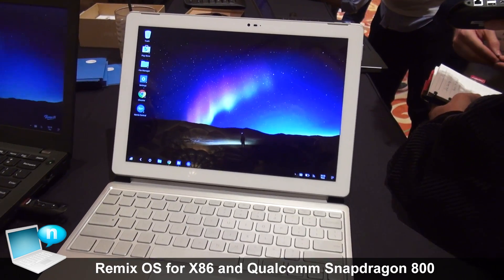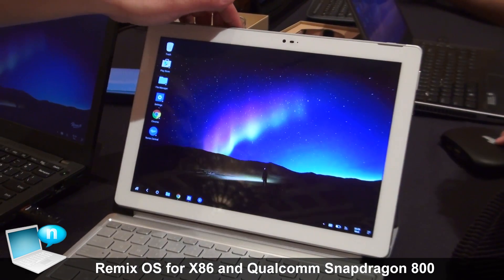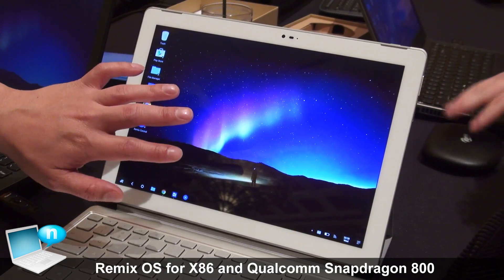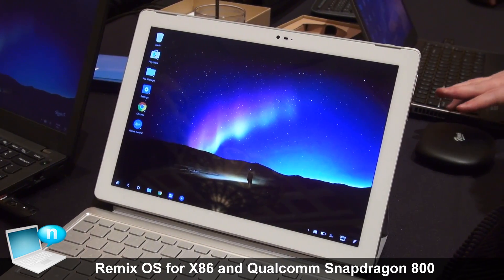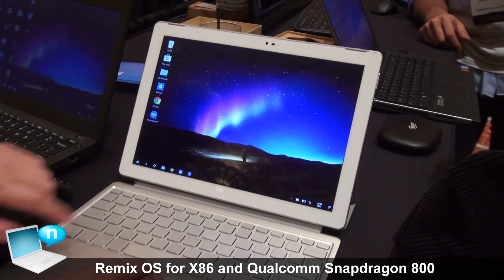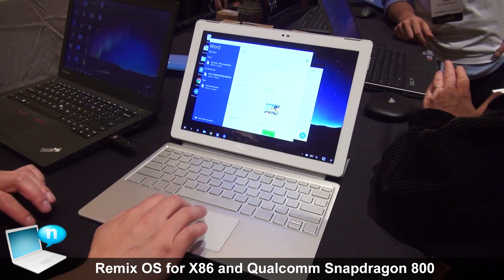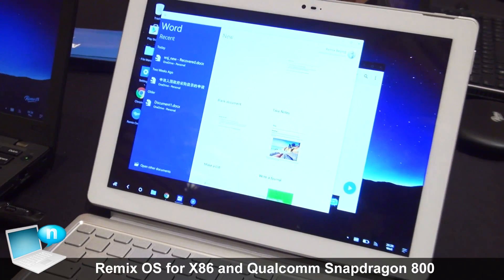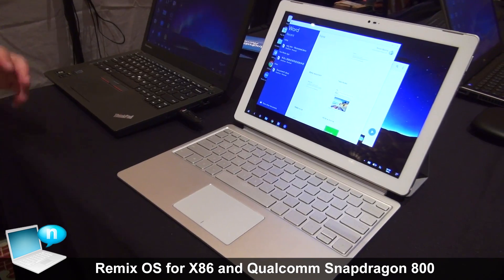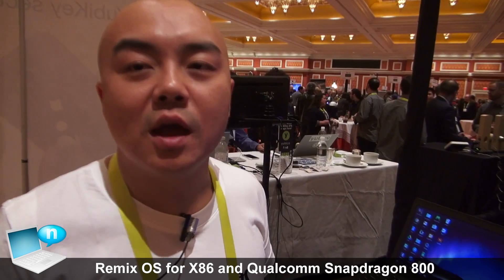Qualcomm is an amazing company — they're working hand-in-hand with us and giving us a lot of support. If there are hardware manufacturers out there interested in getting into this space with Android, it's already a PC-like environment, and what better than Remix OS to make that environment really productive. Touch screens are enabled as always, and keyboard, mouse, and trackpad input is completely supported.